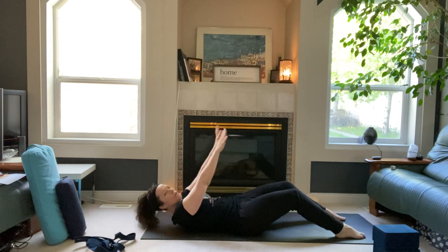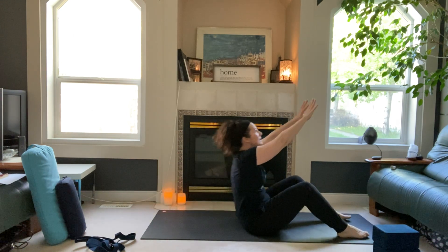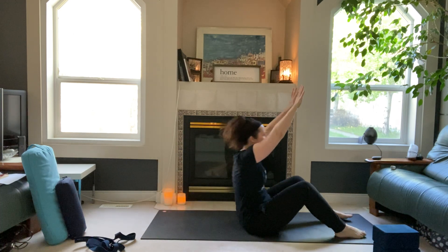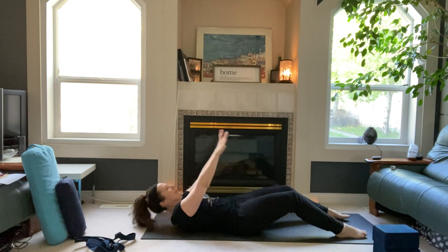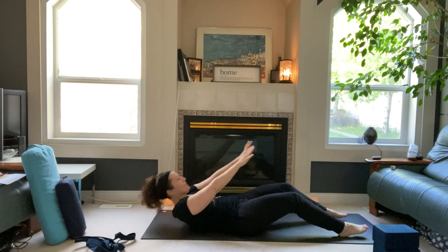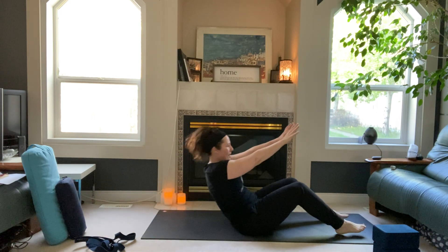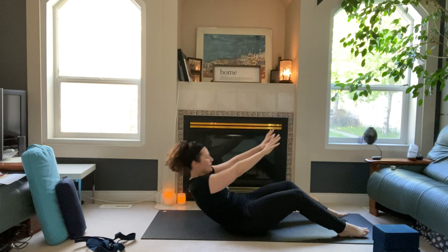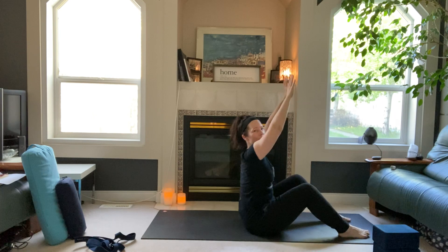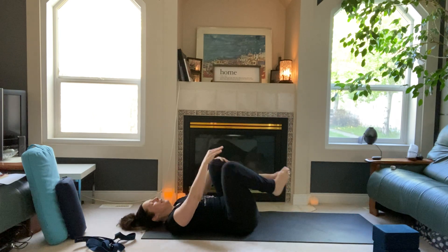Five — control the movement. Six, we're going for ten. Seven, eight, nine, and ten. Good job! Hug your knees in.